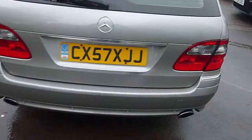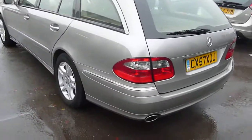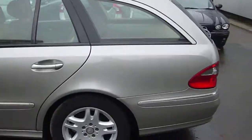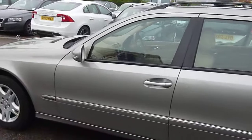It's got rear park aid. Moving around to the nearside, the nearside rear wheel looks good and tyre tread looks good. Moving down the nearside — very neat and tidy car this.